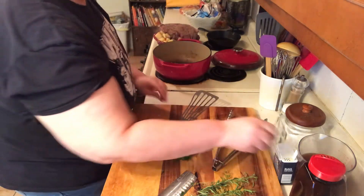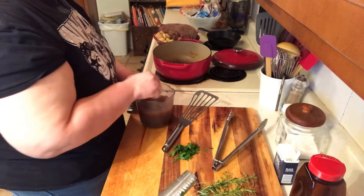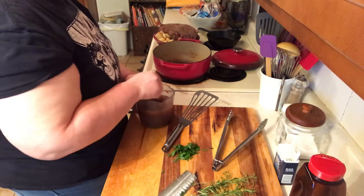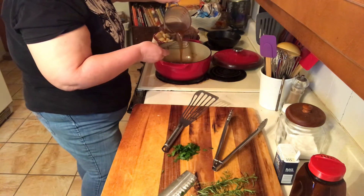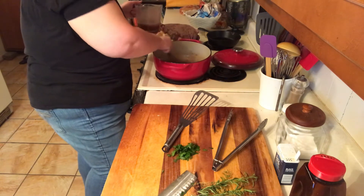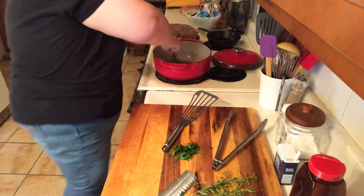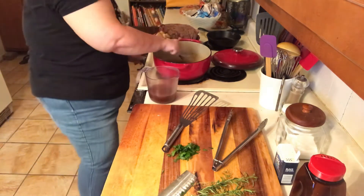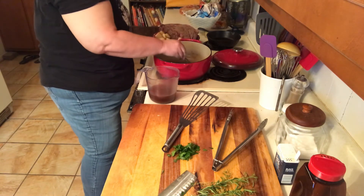Now it's got all those nice brown bits. So I'm going to take my beef stock and put about a cup in there. You have all those little bits and pieces that stuck to the bottom of the pan — all that flavor. Now I'm going to cut off my stove top.